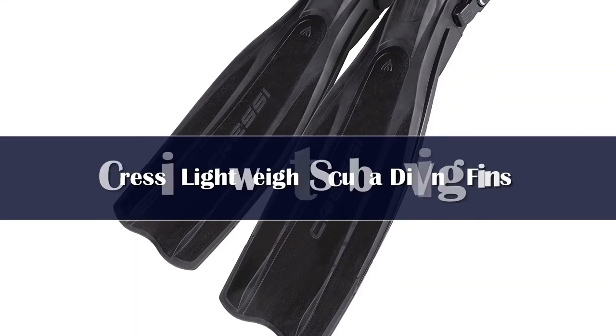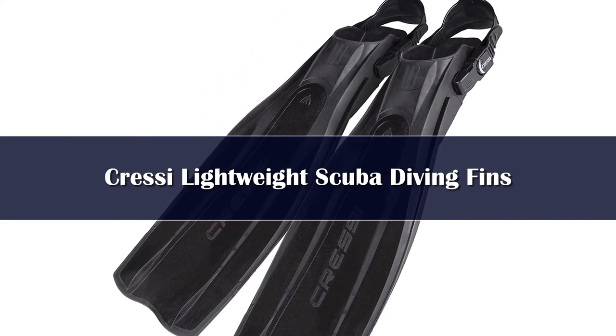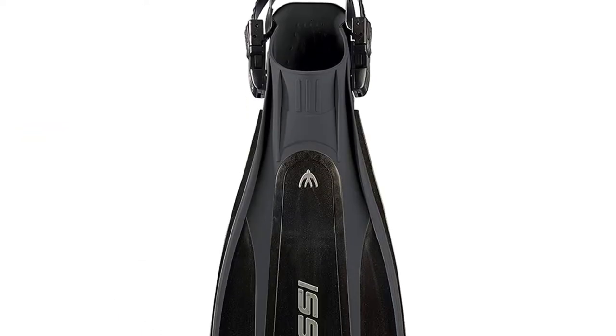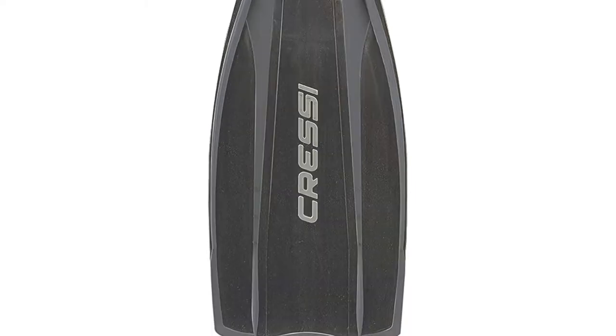Number 3: The Pro-Lite is a generous fin that provides exuberant performance without too much physical effort. These fins are perfect both for beginners and professionals and are very common among instructors and technical divers.